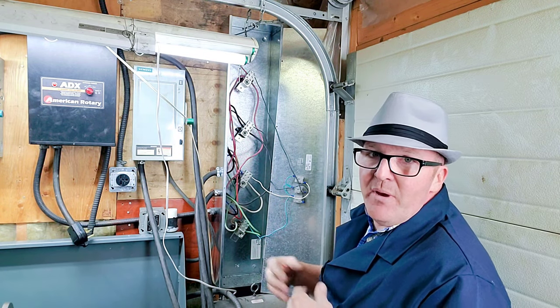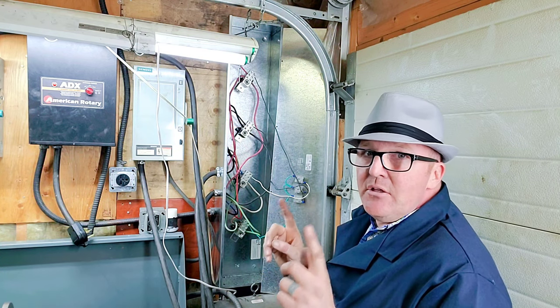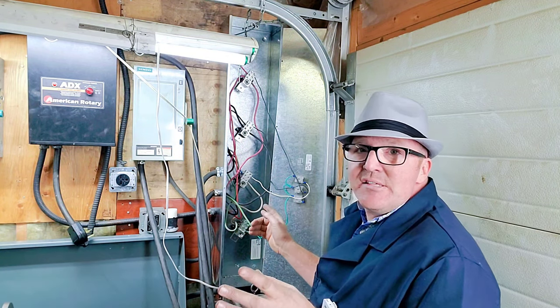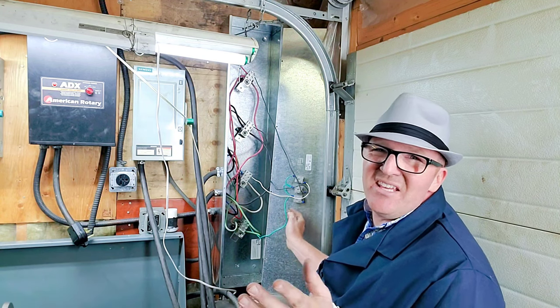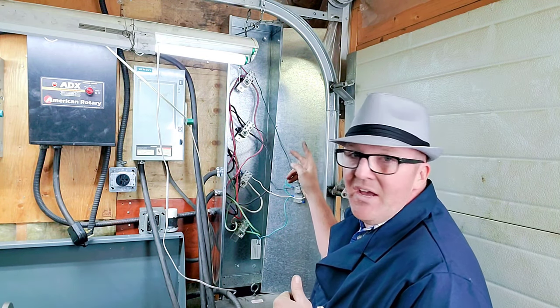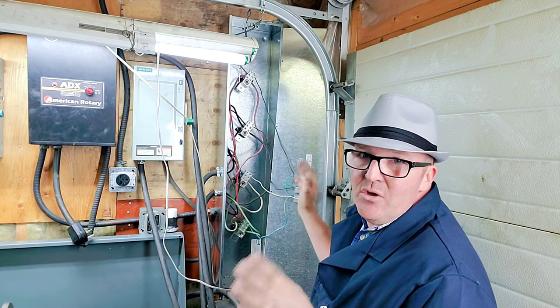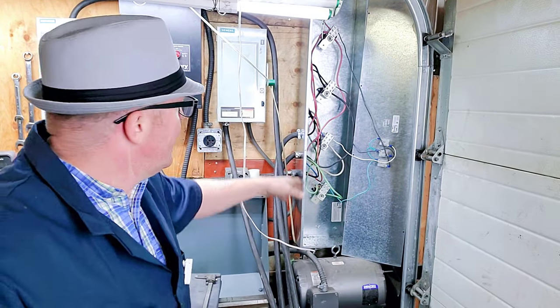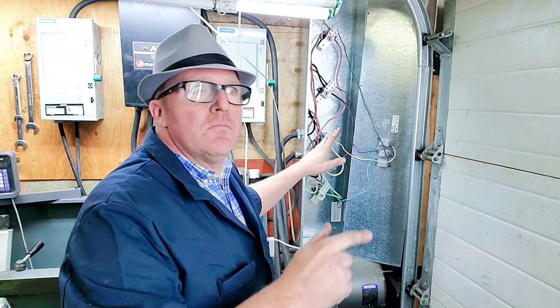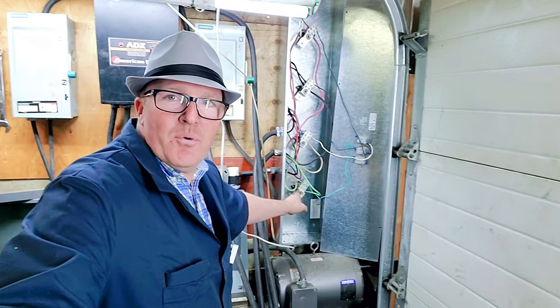Down here I have indicator lights, because in my shop it's important to be able to see and troubleshoot right away if something goes wrong. Each leg is still 110 volts, so I've got simple lights from Princess Auto — kind of like your Tractor Supply if you're in the States. I've got two orange lights which signify the two regular phases coming in, and a green one so that when the third leg is generated I can see it on this panel. Makes for super easy troubleshooting.